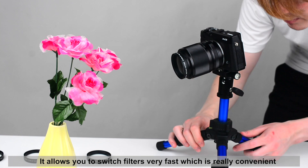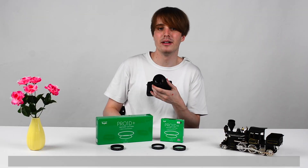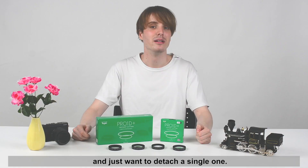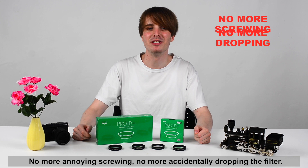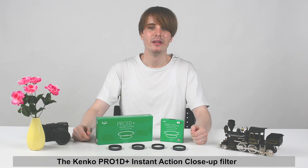Very easy and quick. It allows you to switch filters very fast, which is really convenient if you have time pressure or want to try out different filters. It also comes in really handy when you are stacking filters and just want to detach a single one. No more annoying screwing, no more accidentally dropping the filter. The magnetic system is strong and secure — a real revolution in the long filter history.